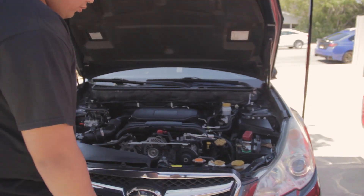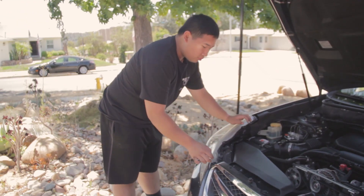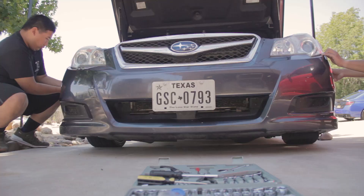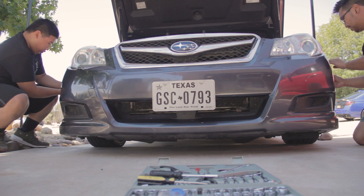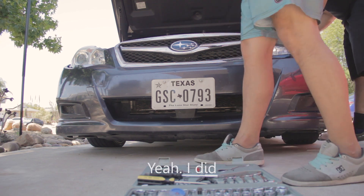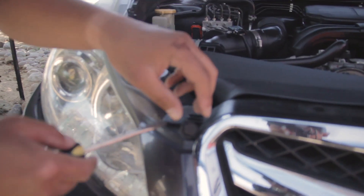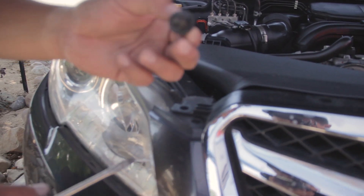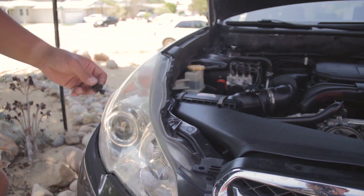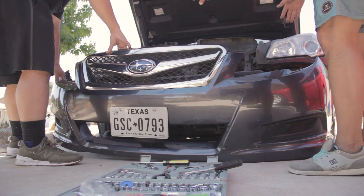Kevin says he took all the ones on the bottom out. If he really did take them all out, then this should come right off. If it doesn't, try to get at every angle — it'll eventually come out, and if it doesn't, get pliers and rip it out. See, it literally falls right off.